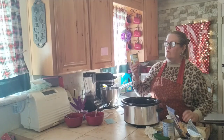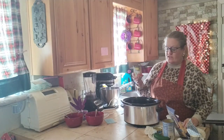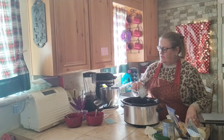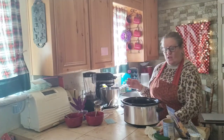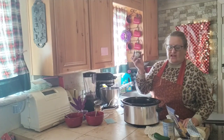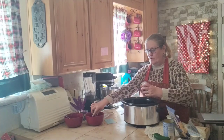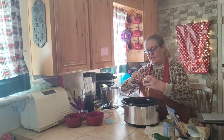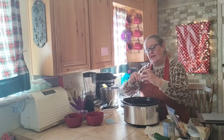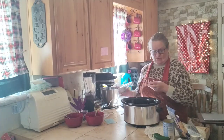One can of Rotel with green chilies — I'm not going to drain the juice because it needs a little liquid sitting in the crock pot. One can of green chilies; I happened to get medium because that's the only one I could find. I'm hoping this dip will be medium or mild, not too hot. We'll see how I do on that.